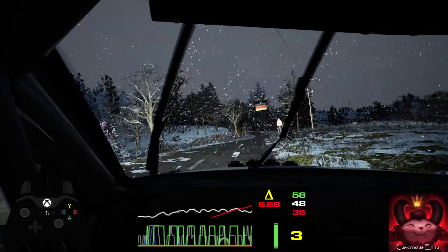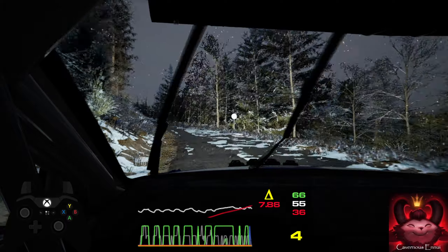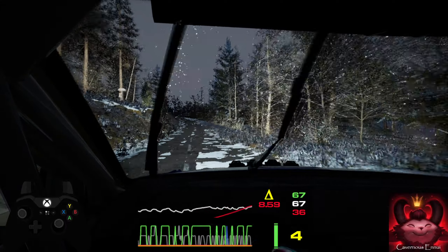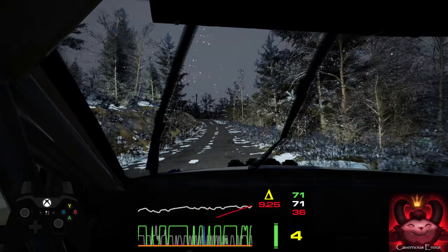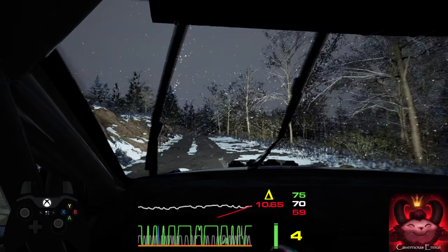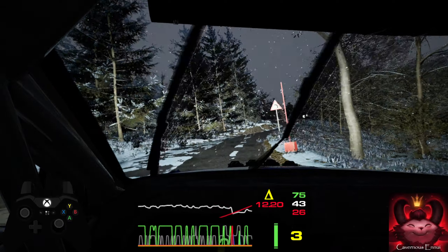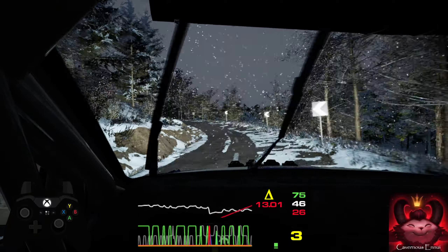100, slight left. Slowing, long crest, and 3 right, don't cut. And 3 left, tightens. 70, crest.